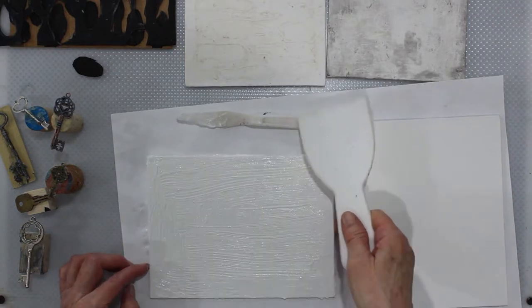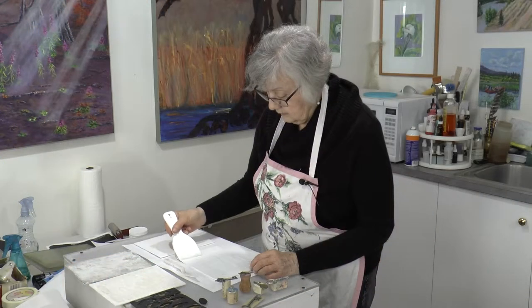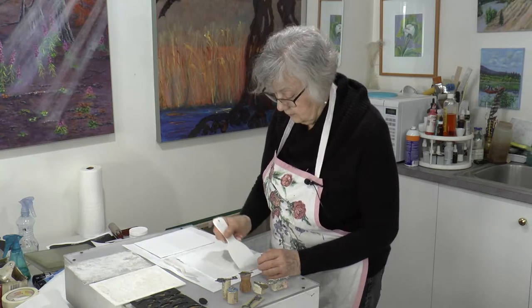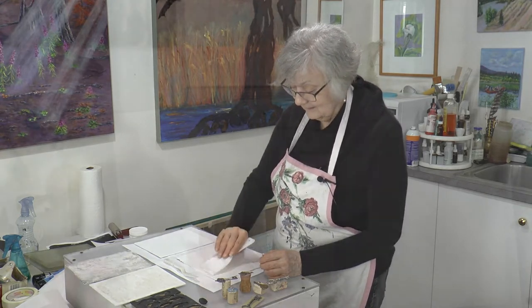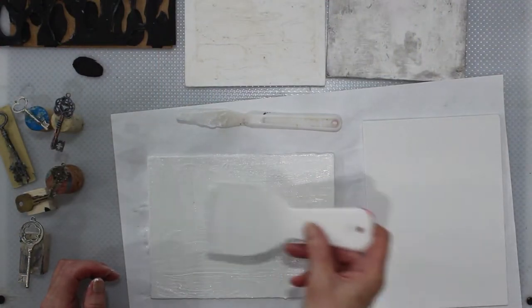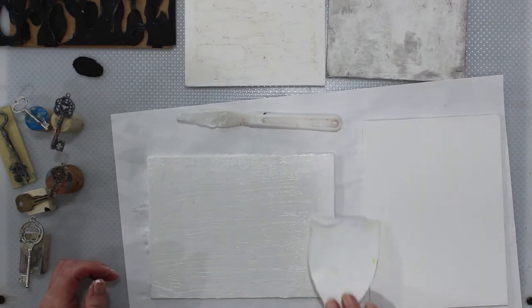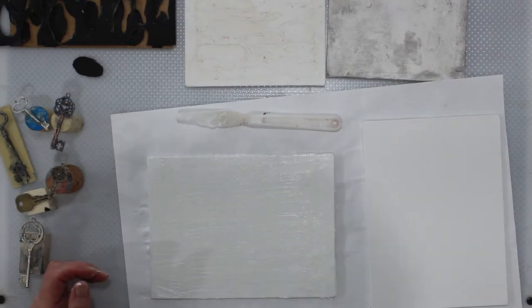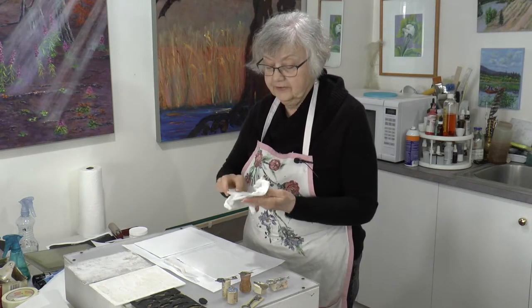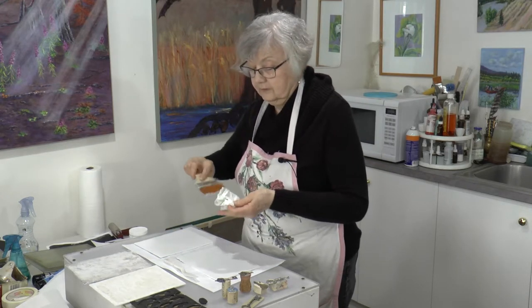Try and get it as smooth as possible. If you would like less texture, you can use a spatula or a scraper — that will get it smoother as well. Doesn't have to be perfect. Texture is good — this is a texture plate after all. And then wipe your tools because this stuff is sticky, especially your brush. You don't want this on your brush.